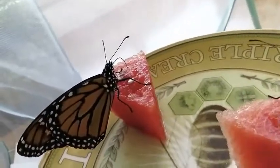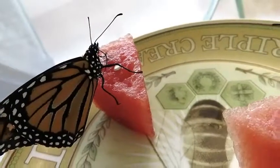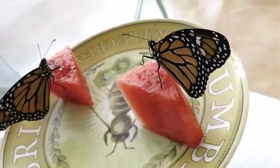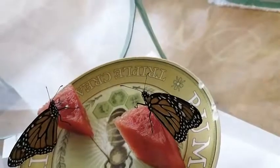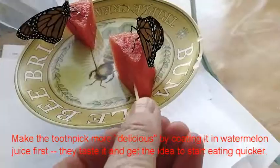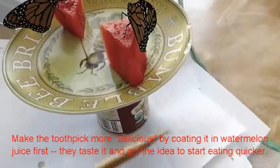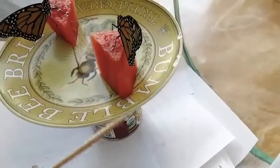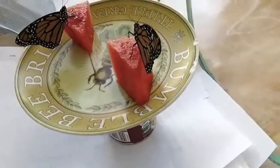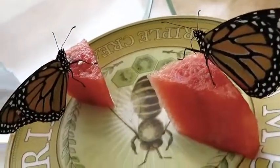This one seems like he's curling and uncurling his proboscis. One other thing we find is that if you're going to try the toothpick technique, take the toothpick and wipe it onto the watermelon so you get some juice on it. Then once you're in the process of unfurling their proboscis with the tip of the toothpick, it tastes like watermelon and sort of gets their interest.